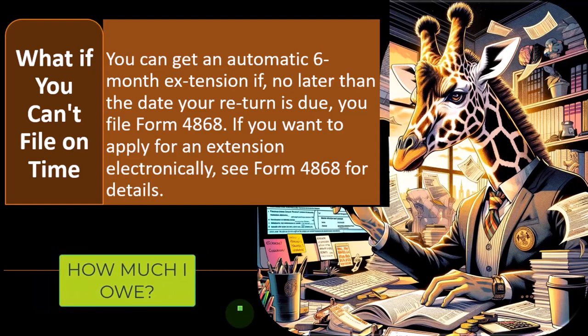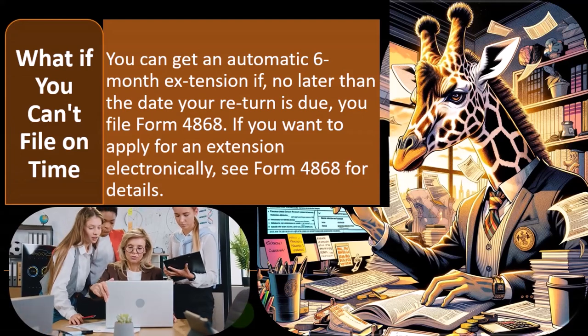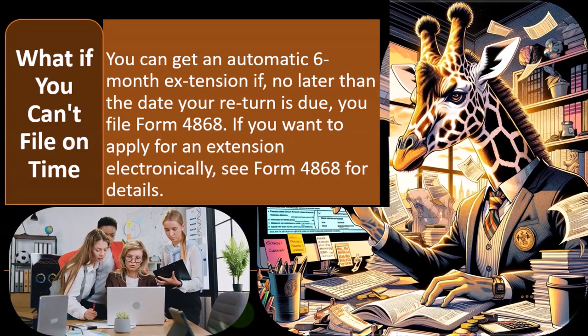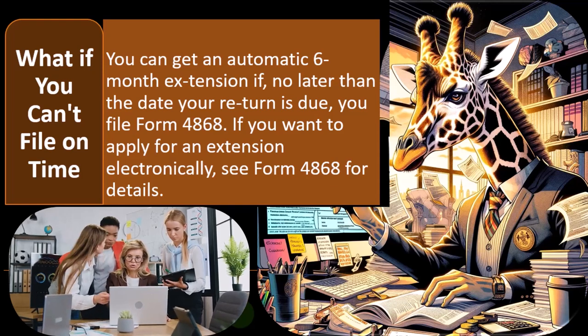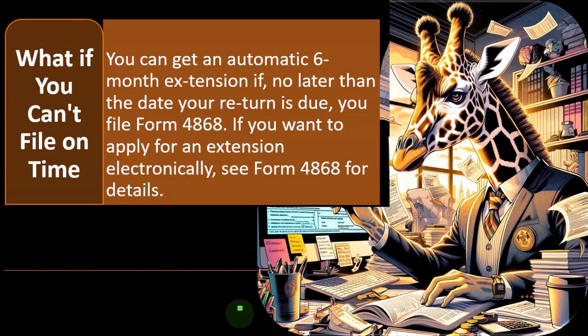This is often the case for sole proprietors, for example, who haven't got their bookkeeping together to the point where they can do their taxes, and therefore they don't know how much they owe. What are you going to do? You still want to try to overpay the taxes a little bit so you can kind of shoot for a refund, even though you have no idea how much tax you owe.